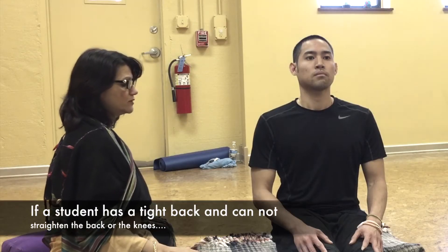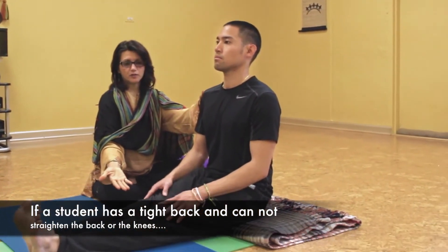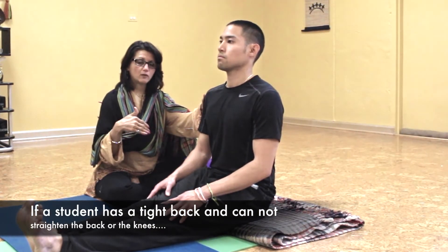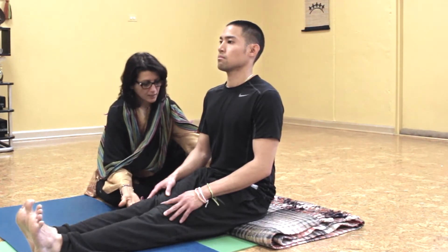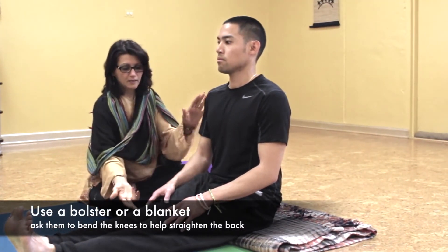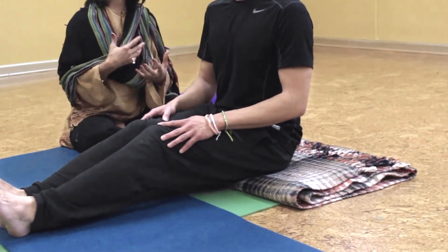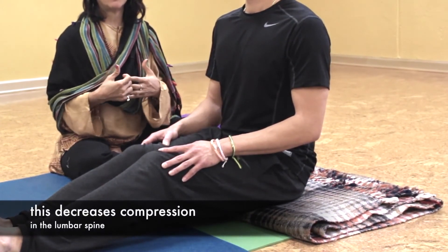However, if you had a student who had a tight back and could not straighten their back and straighten their knees at the same time, I would say focus more on the back — the health of the back, or the alignment in the back. So in that case, even if you have a blanket or even a bolster behind their back, you can actually ask them to bend their knees, and that will straighten the back and actually decrease pressure, or decrease compression, in the lumbar spine.